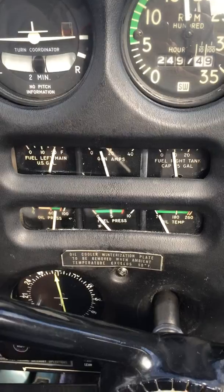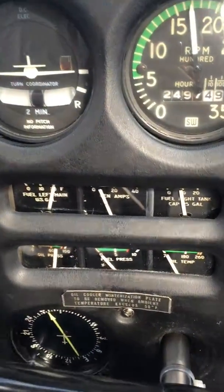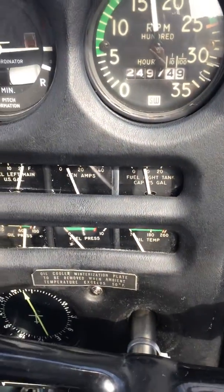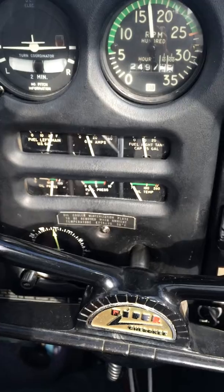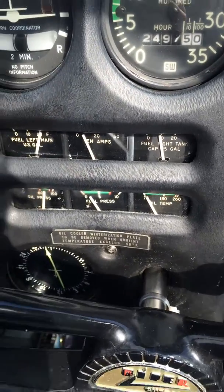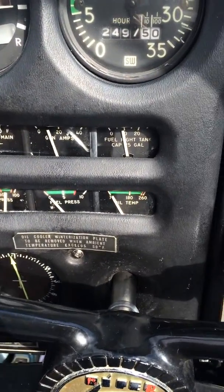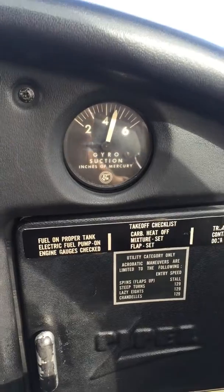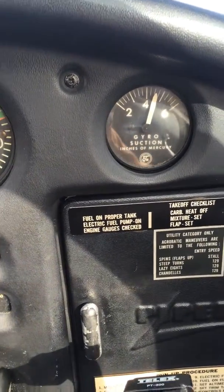Fuel looks good. Oil pressure looks good. Oil fuel pressure. You turn on the auxiliary fuel pump — that comes alive a little bit. Reach down, switch fuel tanks on the ground to make sure everything is working correctly. Fuel pressure looks good. Fuel pump comes off, pressure declines down a little bit. The engine's still running. Oil temperature's coming alive, and our suction's between four and a half and five inches.